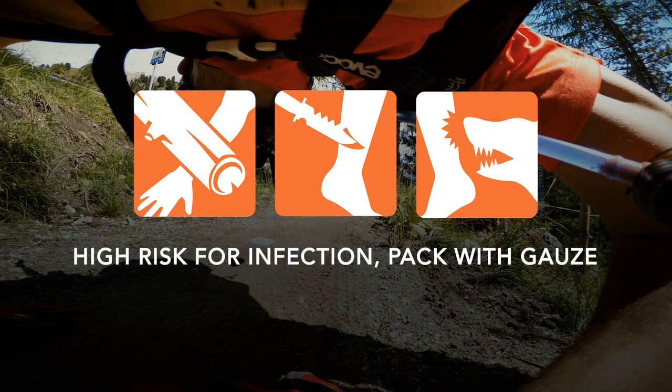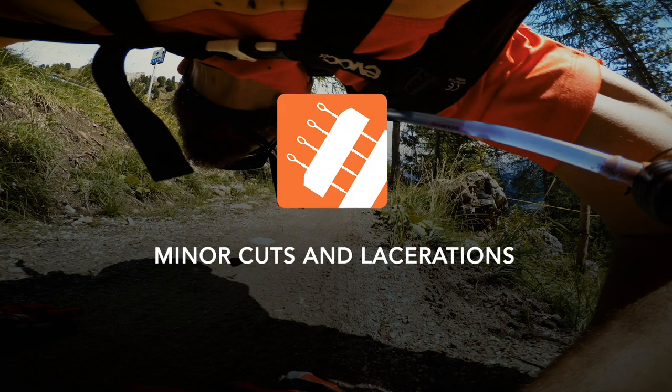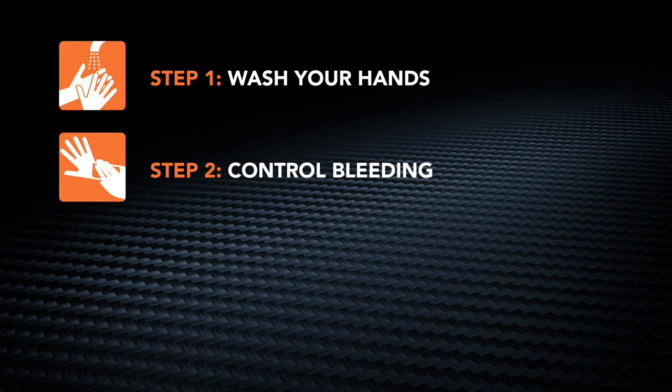In these cases, packing the wound with gauze instead of closing may be a better choice. Zip Stitch may be used on minor cuts and lacerations. Clean your hands with soap and water or antiseptic wipes, and control bleeding by applying firm direct pressure to the wound. Bleeding must be controlled before the wound can be treated.